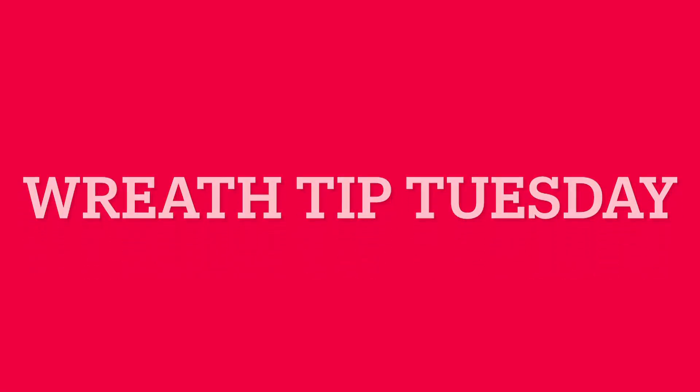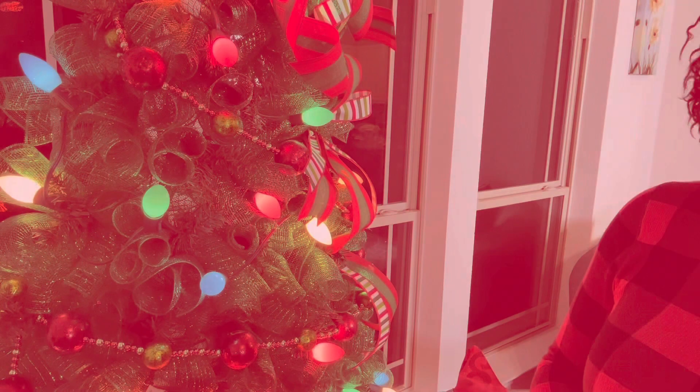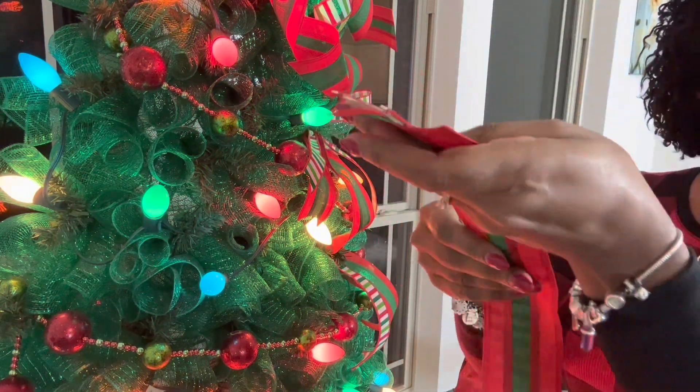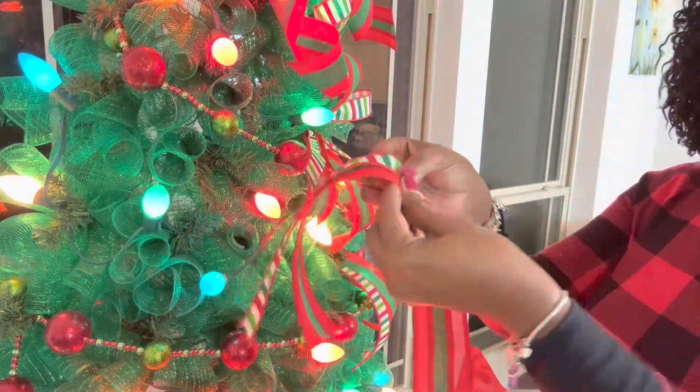Hey guys, it's Rhonda and welcome to Wreath Tip Tuesday! On today's tip we're going to be teaching you how to add ribbon to your tree using the roller coaster effect. To start off, you're going to place two ribbons on top of each other. I used a 2.5 and a 1.5 on this particular roller coaster effect.